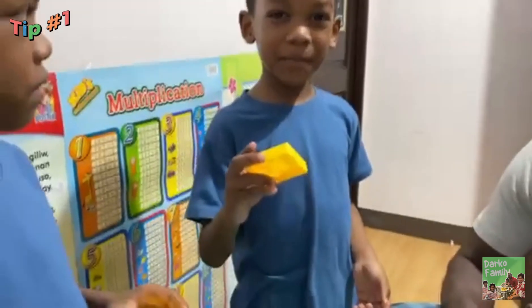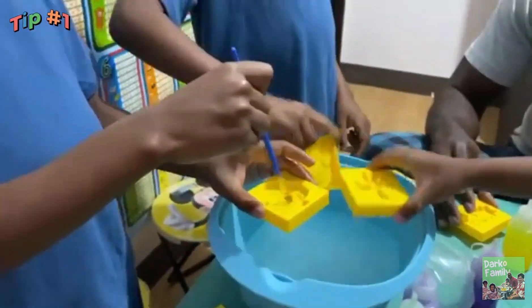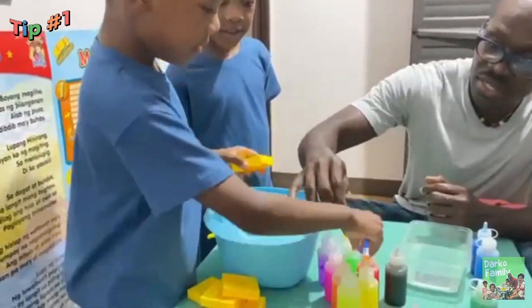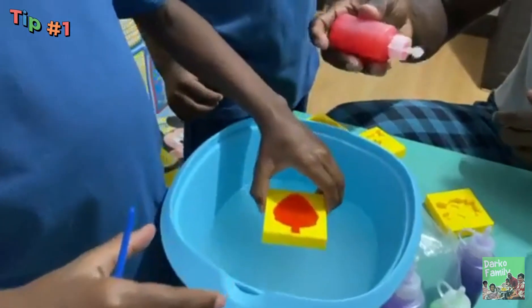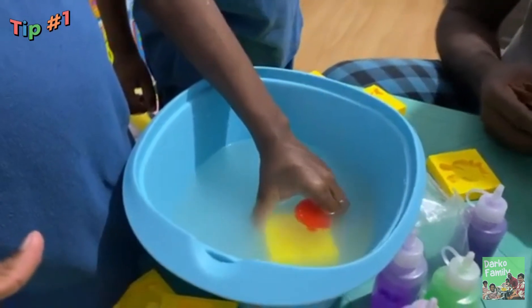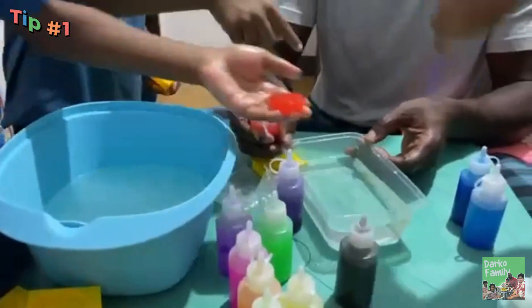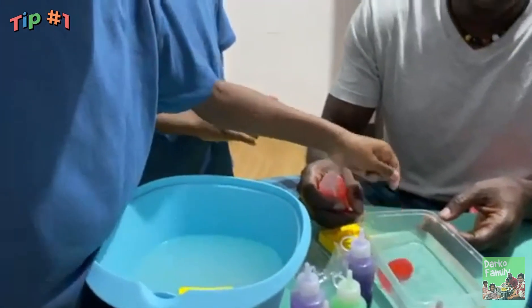Let's put the mold inside the container to clean it. Okay, Ellie, what color do you want? I want red. You want red? Yes. We are going to dip it. Whoa! What do we have? Strawberries! Put it in another container, transfer it there. Oh wow, nice! Do you like strawberries? Yes.